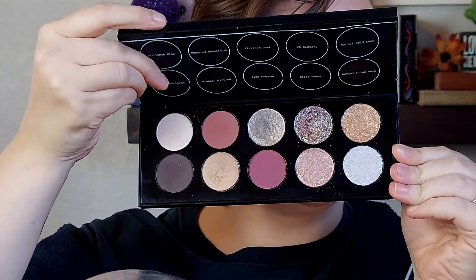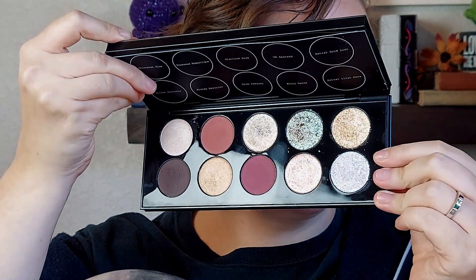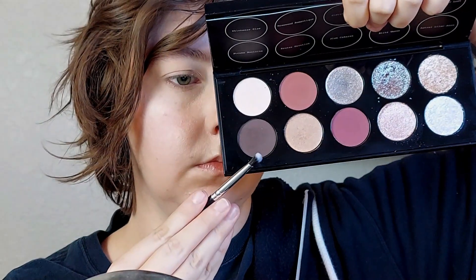Hello, welcome or welcome back. My name is Ash. Happy Wednesday. Today we are on look number three with the Pat McGrath Mothership 10 Moonlit Seduction palette.